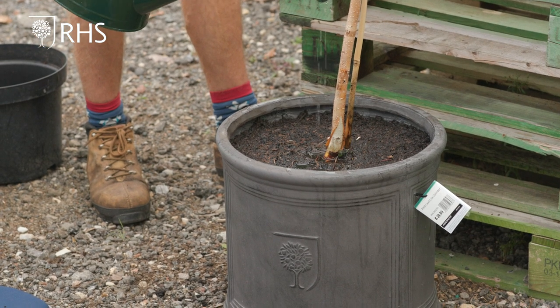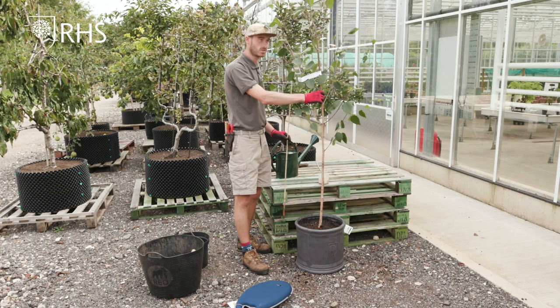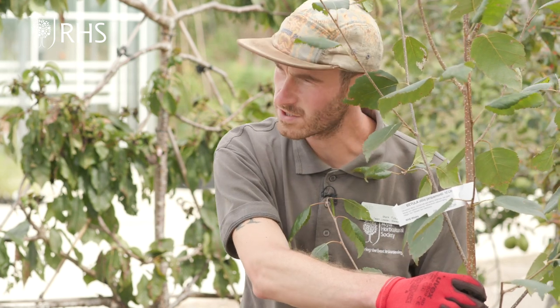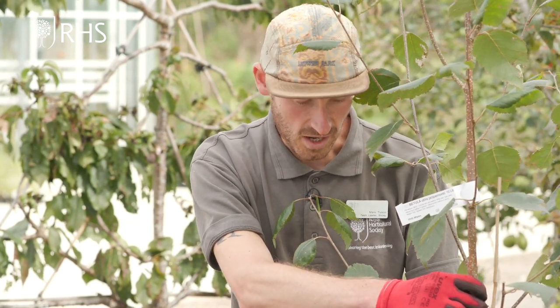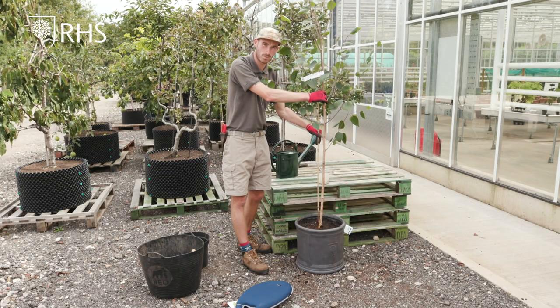So as you can see this tree is planted now but to ensure it grows straight and central we will insert the bamboo cane a little more than what it was originally. So what I'm going to do is just push it down through the root ball and I'll use the tree tie to secure it a little higher up. This way it'll stop it rocking about and will give it a bit more of an anchor point.